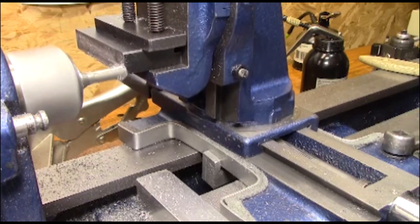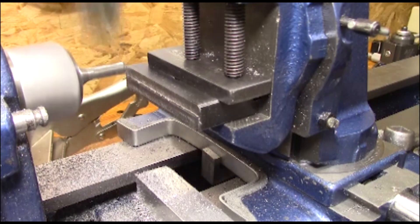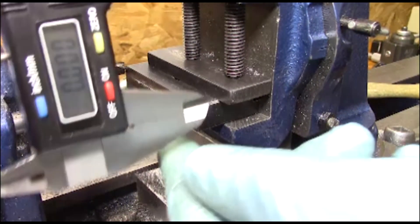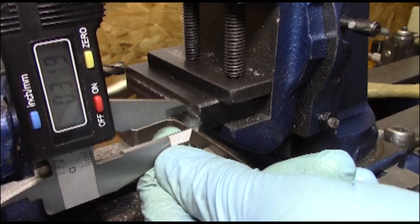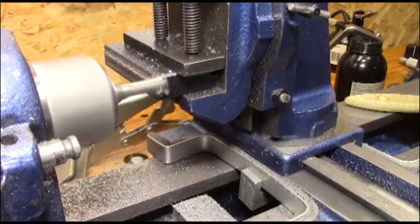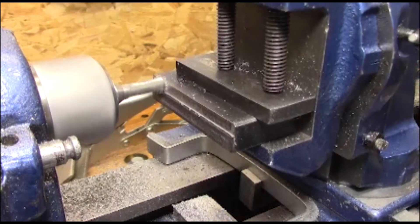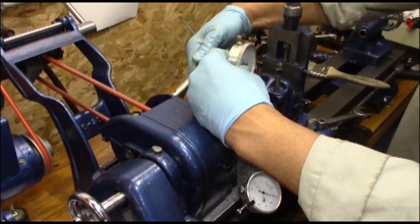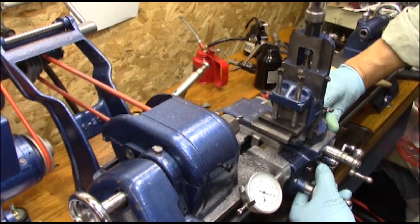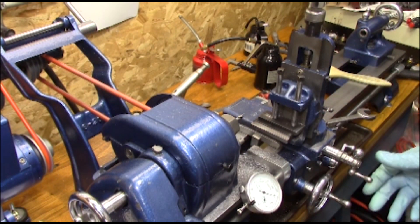Now that the one T-slot is done, I can take a real good measurement, bring it to its final dimension on the squareness, and then start coming down on the second T portion. Here I'm making sure I take off the exact amount of metal to make both of those T's exactly the same.